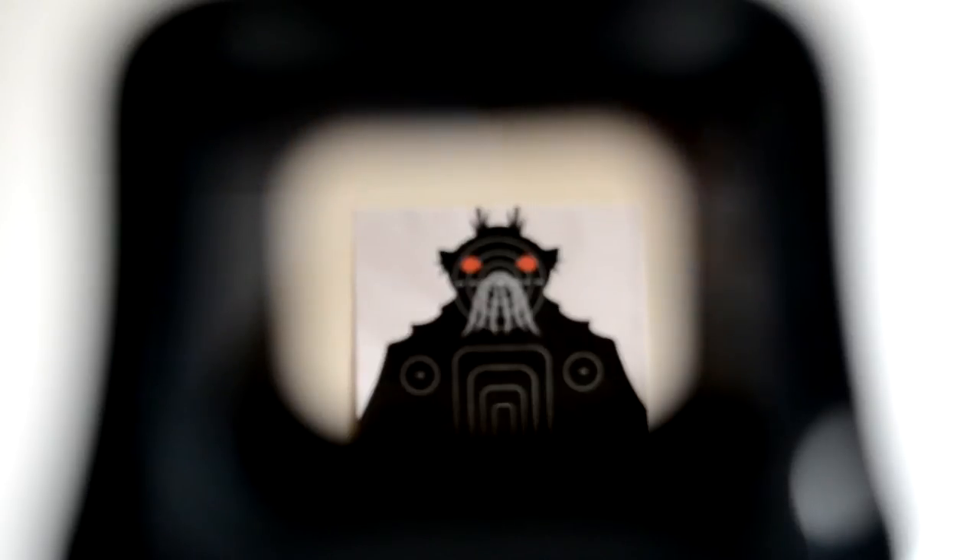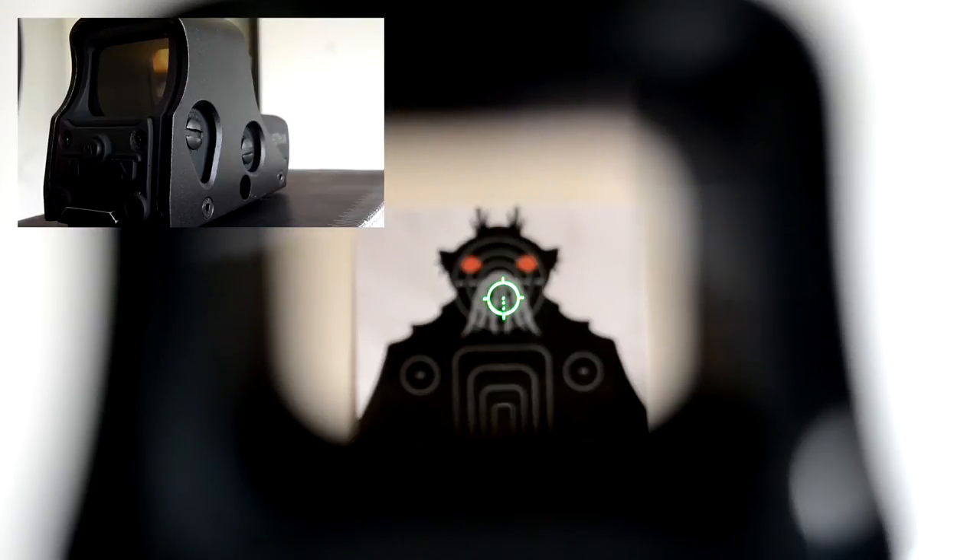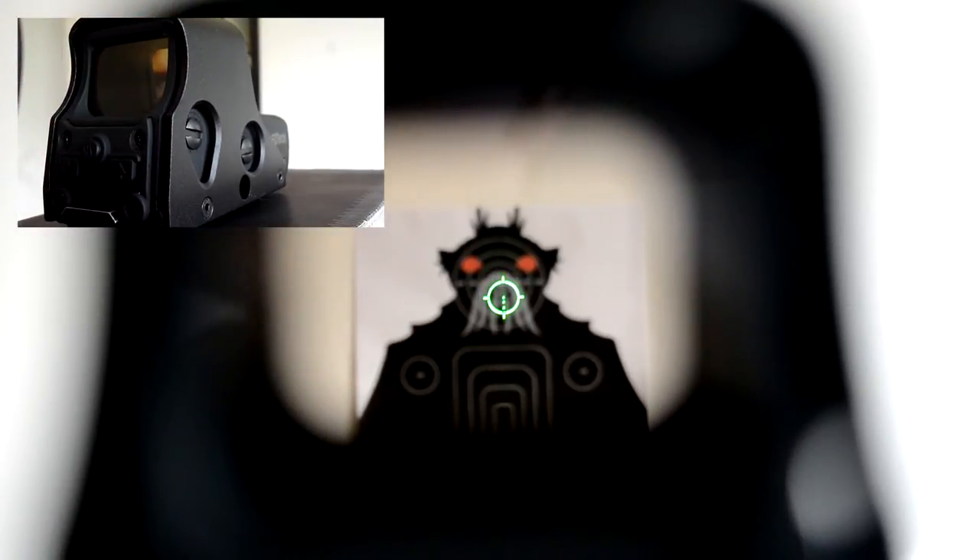On the side you have the pointing up arrow to turn it on. With the NV button in the middle you can change from green to red and of course from red to green. You also can change the brightness with the two arrow buttons.